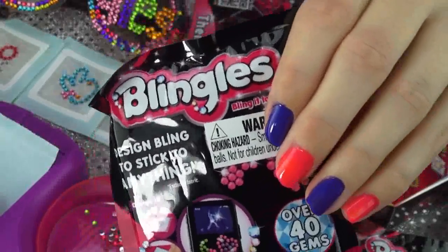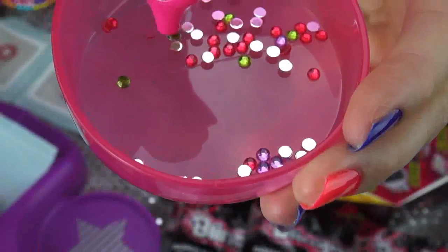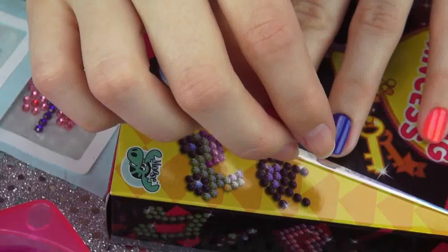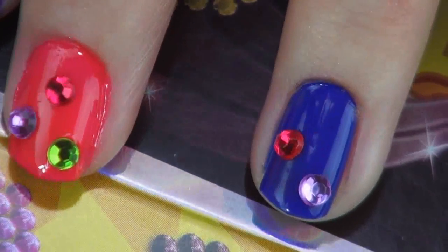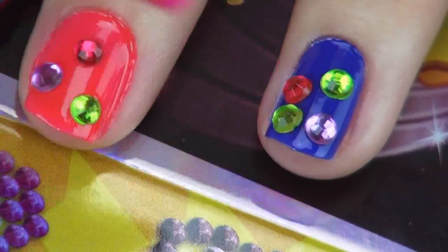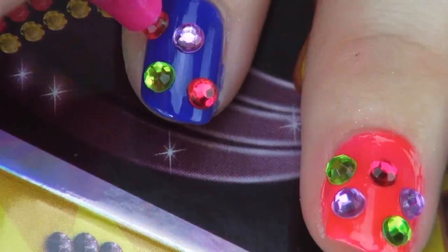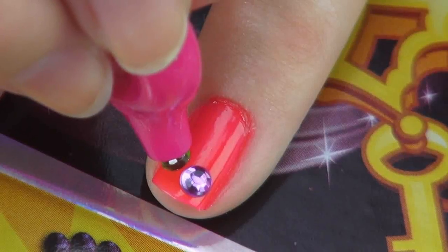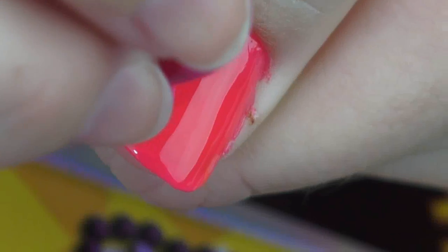To bling my nails I'm going to be using the mini bling pack, which comes with this cute pink little rubber gem pen. I've already polished my nails and they're still tacky, so I'm just going to begin applying the gems onto my nails in a diagonal pattern. I'm doing this so they look more organized. Just continue this step until all of your nails are filled with glitterfulness and gems.